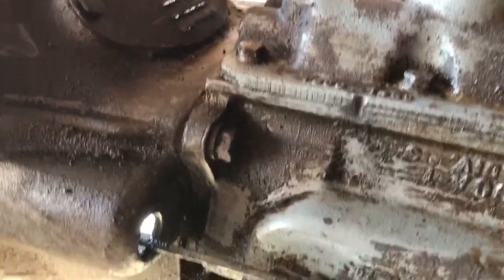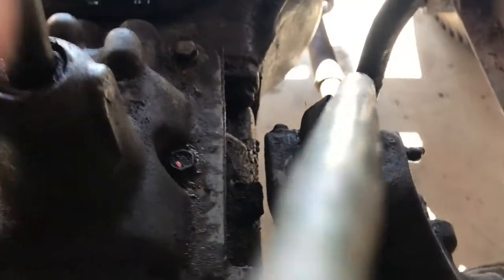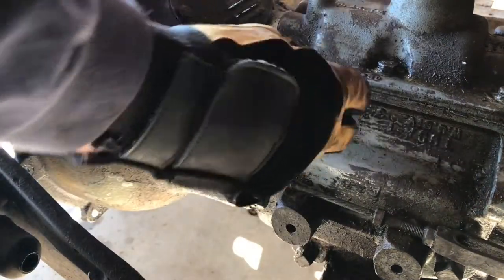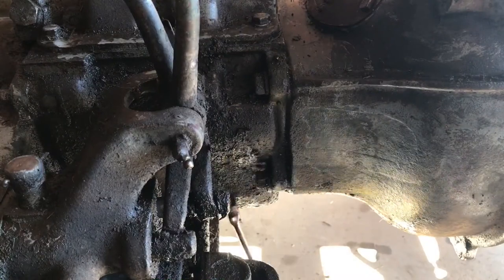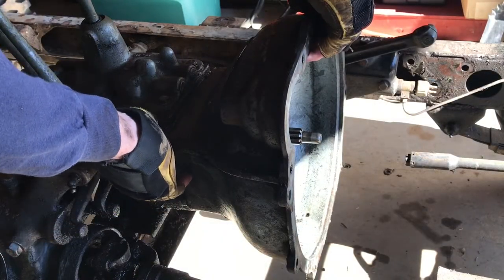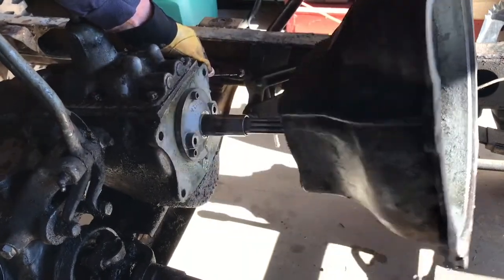The bell housing is held to the transmission with four bolts on the top and bottom of either side. Remove the bolts and the bell housing will come right off the front of the transmission. I'm removing the bottom bolt on the passenger side first because when I remove the last bolt I'll be able to keep my hand on the bell housing as it comes off. I'll hold on to the bell housing with the other hand as I remove that last bolt, then simply slide it off.